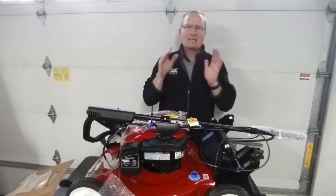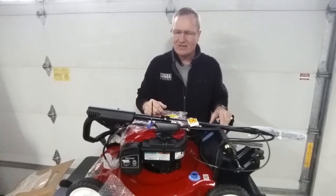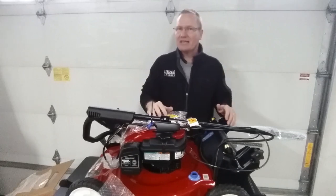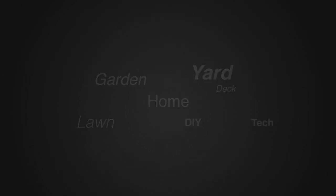I'll put links in the description below so you can go check out the Toro and everything we've been talking about in this video. We're going to be putting this together in a different video, then getting ready to take it out and show you how it all works. This is John Young with Weekend Handyman — thanks for watching. For more tips and how-to videos, go to weekendhandyman.com.